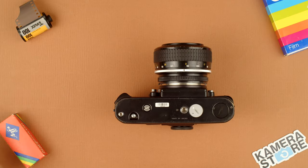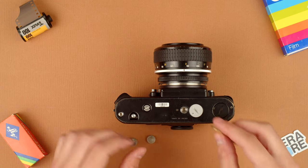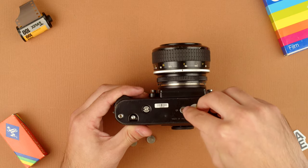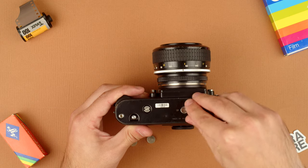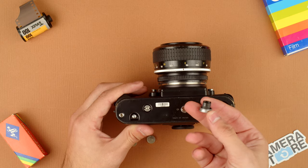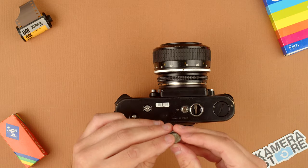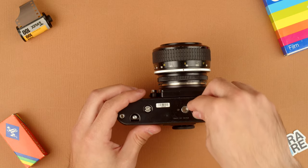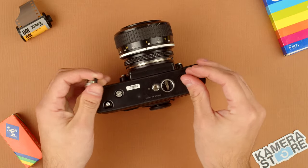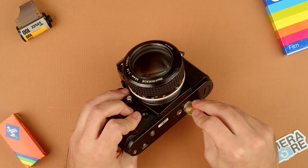The next thing we'll do is install the battery. The Nikon F3 takes LR44 batteries — these small button types — and we're just going to unscrew right here with a coin, and that will come out. Take the batteries with the positive side facing into the camera, put that in there, then screw that back on, and then we're ready to work.